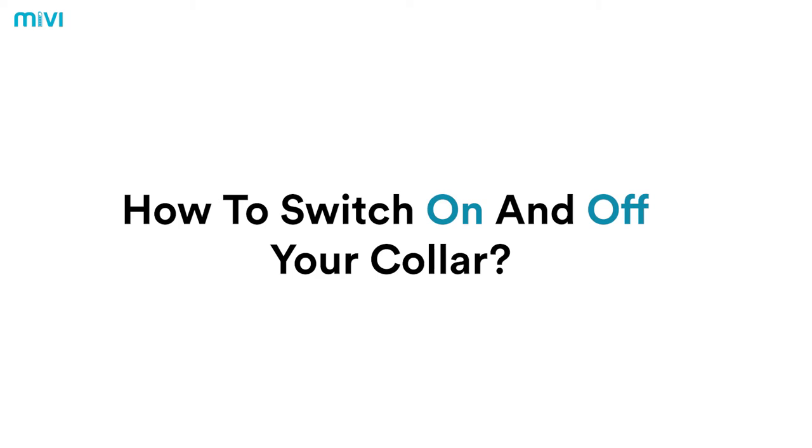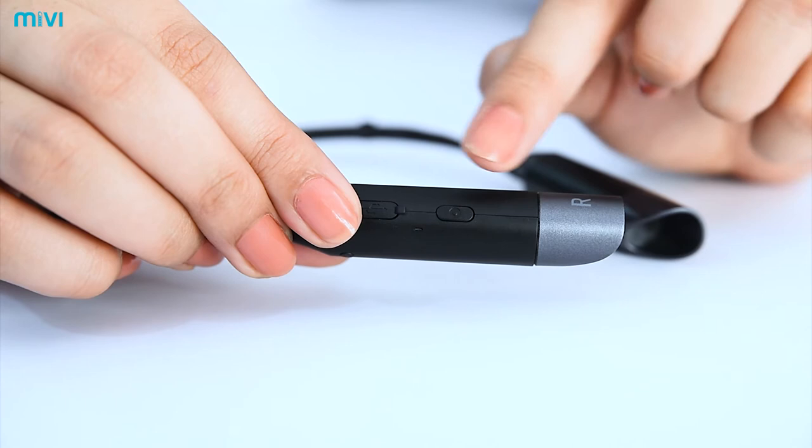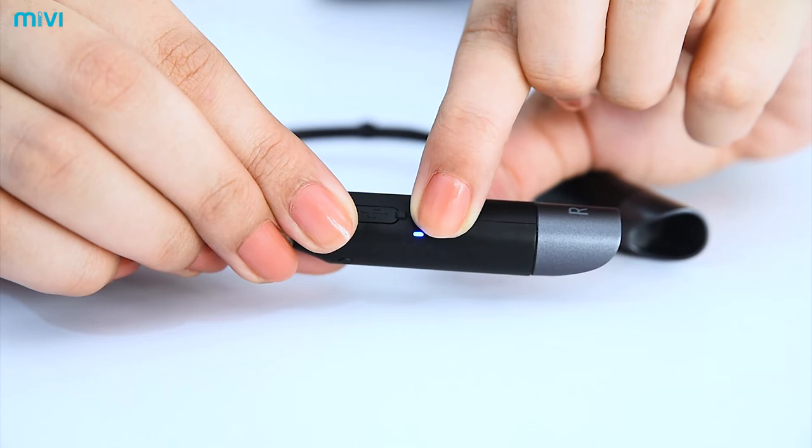How to switch on and off your caller? To turn on the earphone, long press the multifunction button, also called as the MFB, which is located to the right of the neck band.